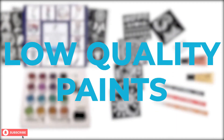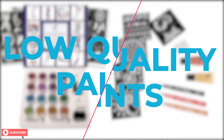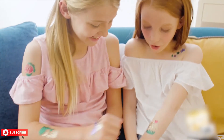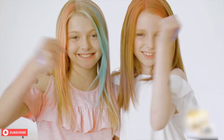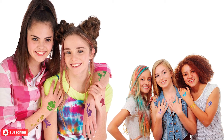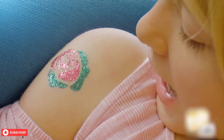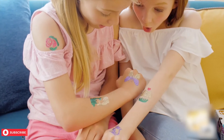Most tattoo kits have low-quality paints that disappear easily after one or two washes, but the tattoo designs you make with the Fab Lab Glitter Tattoos Kit can last up to a week. Making tattoos with this kit is also very simple: place the stencil on the body, apply some glue, dab some glitter with the brushes included in the box, remove the stencil, and marvel at your shiny glittery tattoo. The tattoo kit will particularly be popular among young girls.